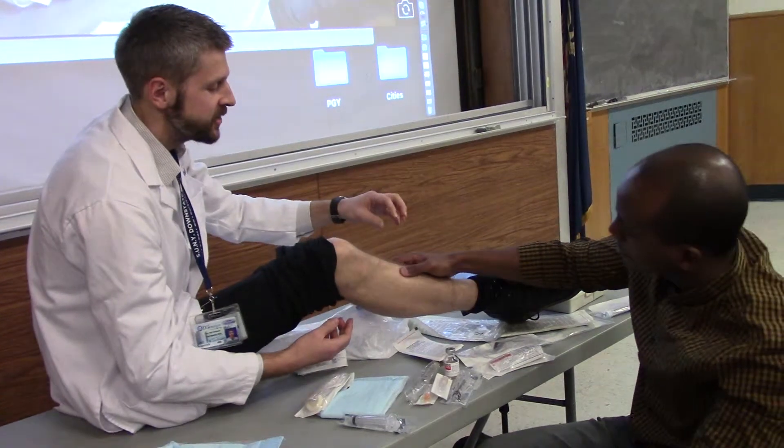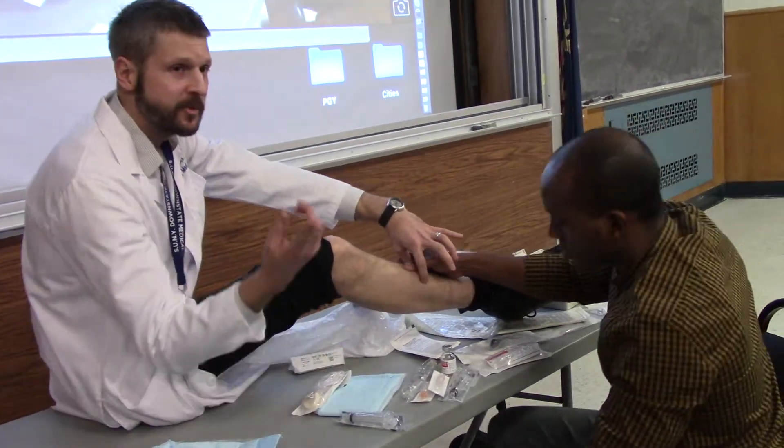So if you palpate your bone, what I was going to do with a marker is really just kind of mark it out so people in the back there can see also.